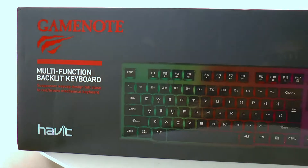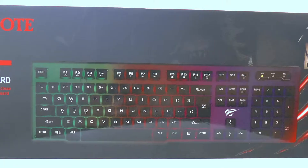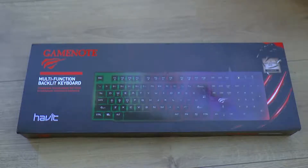Hey guys, it's Advocacy here and I'm back again with another video. So I was looking for the cheapest gaming keyboard online and came across this keyboard — the HV-KB414L. I got it for around 15 bucks and it's not a mechanical keyboard, I think I should point that out first before I begin.